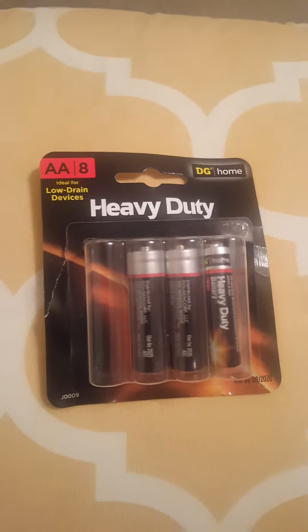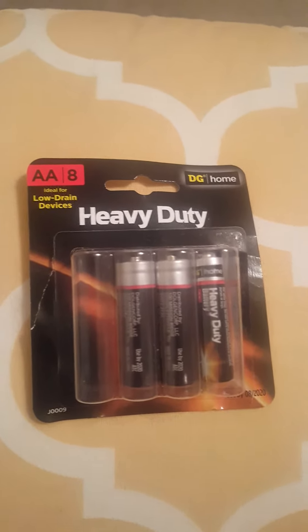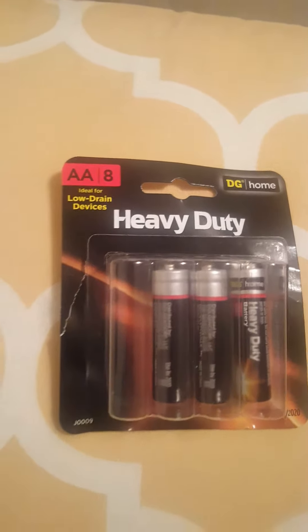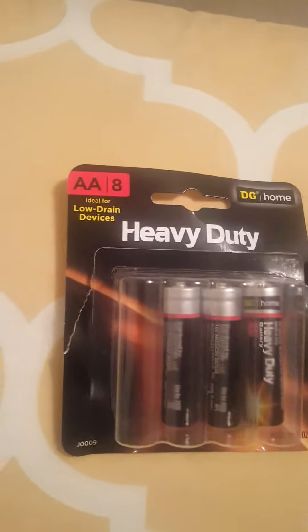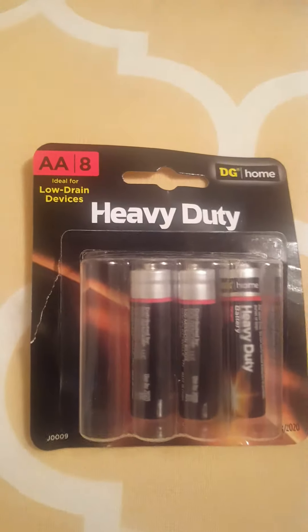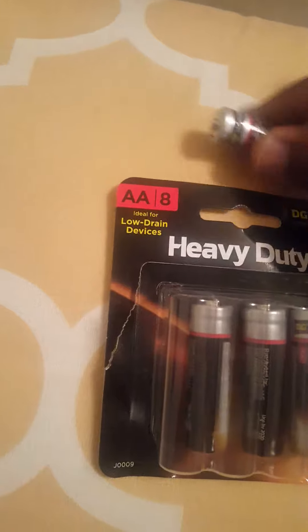Hi everyone, this is Care for Baby. I'm just trying to show you what type of battery you should use with the Care for Baby nail trimmer. The nail trimmer uses a 2AA battery, so make sure on the package it's written '2AA battery.' You can have different brands.